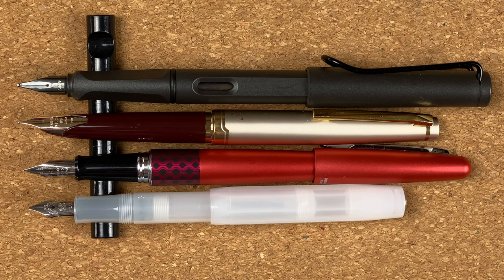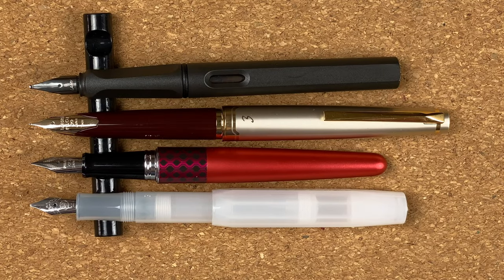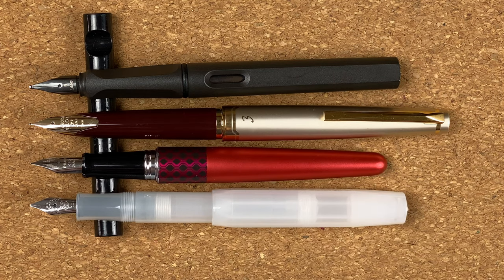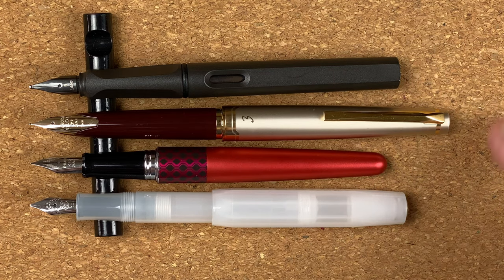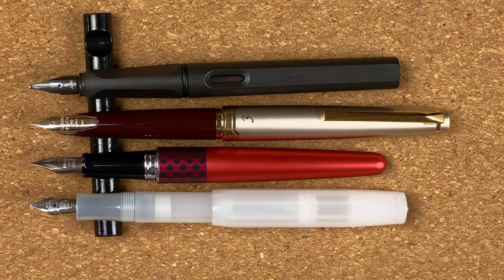I'll do one final comparison — I'm going to tip the caps of the Safari and the Pilot Metropolitan. Not quite a fair comparison, because we're comparing posted versus unposted, but as I said I use the Safari and the Metropolitan unposted. So this is actual use case — the difference in length. And here, that extra length on the Pilot E95S, the Elite — I think that might make a little bit of a difference, though I need to do some long form writing to validate that. Let's get these out of the way and we'll ink up the pen.